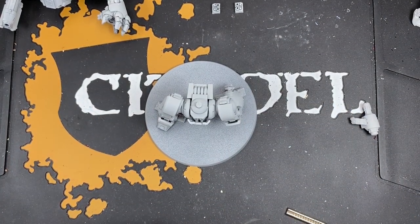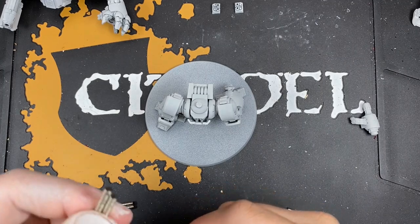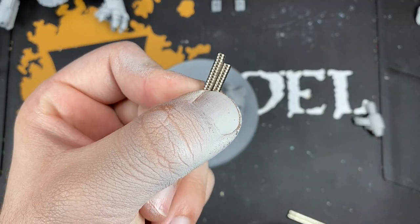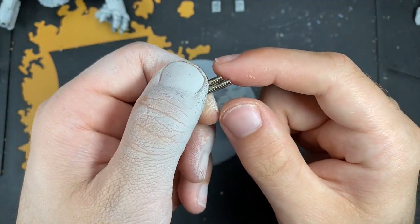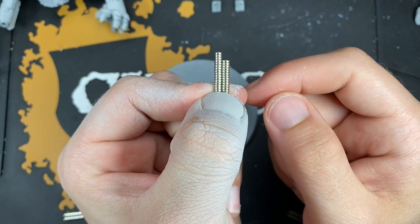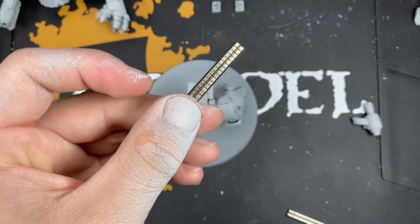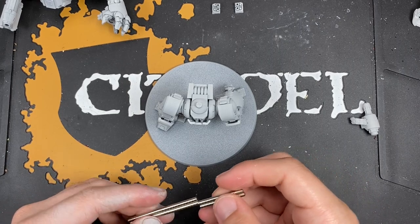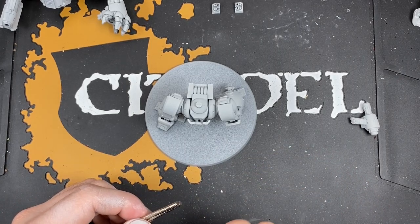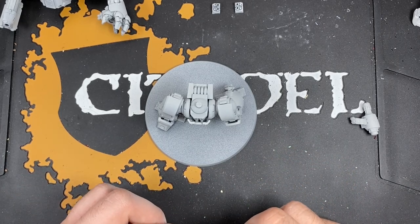Just for reference, these are the magnets. These little ones here are the 1/16th or 3x1 magnets, and I'll drop the links for these on Amazon should you wish. And those are the big wide ones. So that's the admin out of the way. Once you've got your Dreadnought primed in Grey Seer, it's time to grab your paints and brushes and get started.